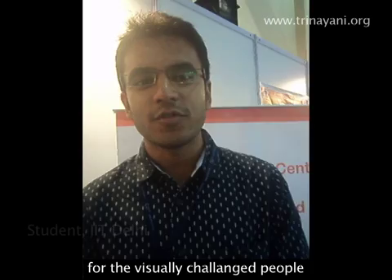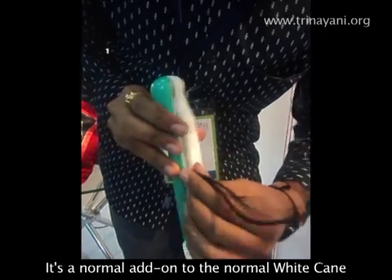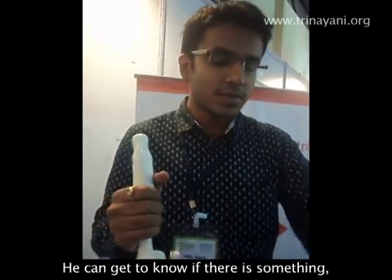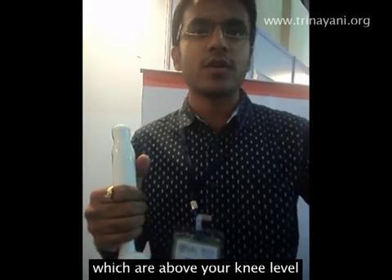We are making technologies much more accessible for the visually challenged people. One of the products in the market is a smart cane. It's a normal add-on to the normal white cane that people are using. If there is a person walking with a normal white cane, he can get to know there are stones on the ground, but he won't be able to identify obstacles which are above knee level.